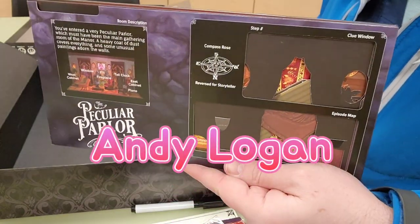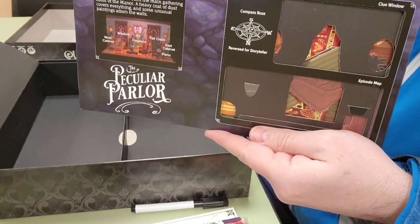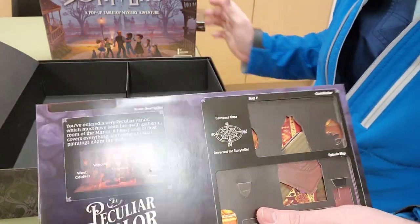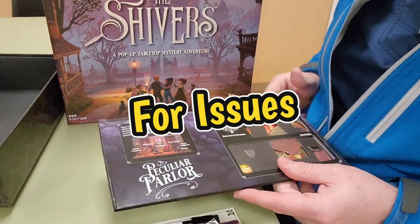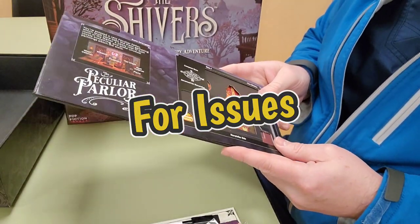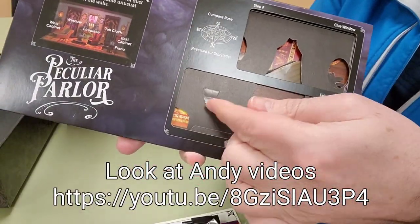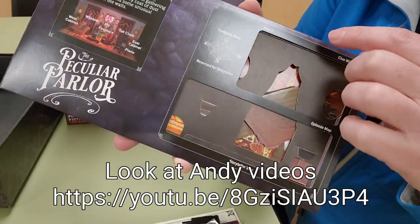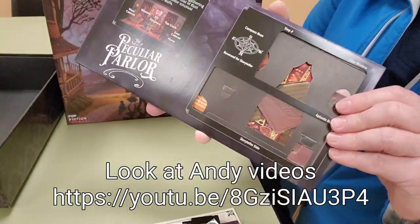The author of the game — the guy who invented it — released a how-to video this week to show people how to fix the rooms if they came with problems. Some of the rooms have little buttons that are glued, and some of these buttons have no glue or too much glue, so they didn't work properly.